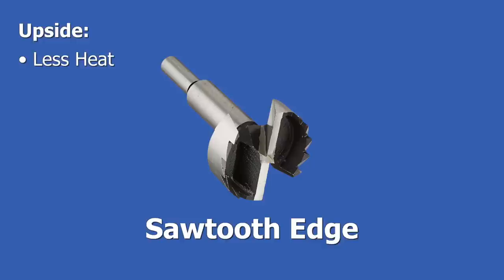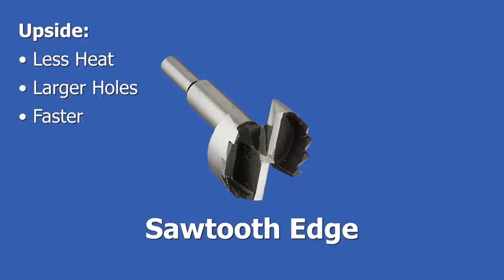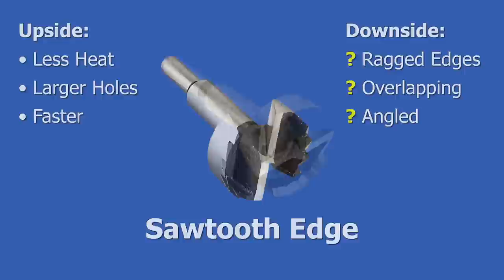This is a sawtooth edge, which, as the name implies, has teeth like a saw. This type of edge produces less friction, so it's good for larger diameter holes. It also cuts faster than knife edges. However, sawtooth edges can sometimes cut a more ragged hole than knife edges. Also, they don't work as well on overlapping holes and holes at an angle, compared to a knife edge.